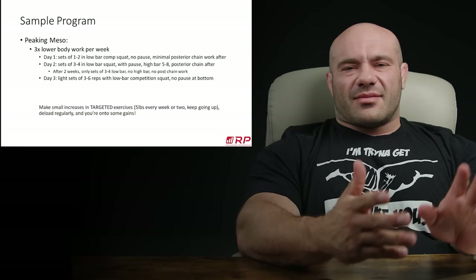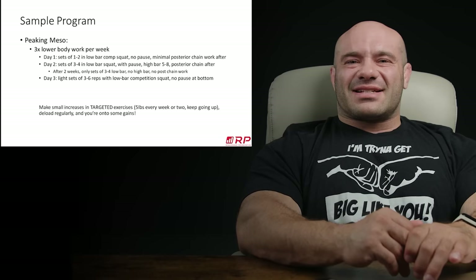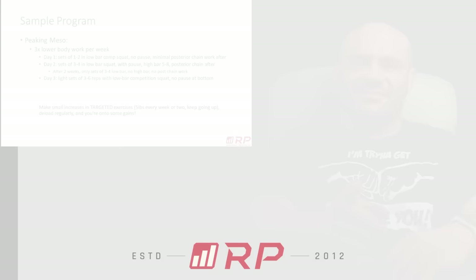Over the next few weeks, we'll hopefully be putting out simple and advanced bench tips and some simple and advanced deadlift tips, and maybe even some pull-up stuff, because I know you guys are always interested in pull-ups for some weird reason. We'll see you guys next time.